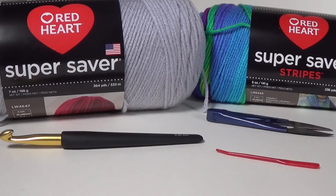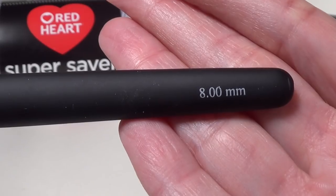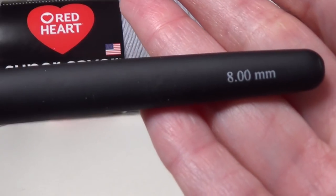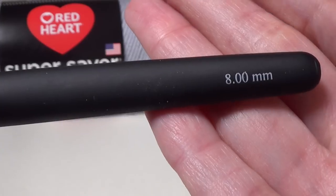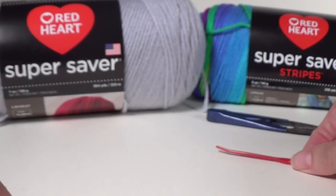For your supplies you're going to need a yarn needle with a large eye and a crochet hook. I'm using an 8 millimeter crochet hook, but you need a hook that is a lot bigger than what's recommended for your yarn. The yarn we're using recommends a 5.5, so we are quite a few sizes bigger. A 7mm, 8mm, 9mm, or 10mm will work just fine, or anywhere in between.